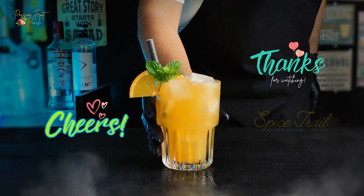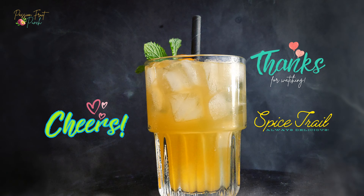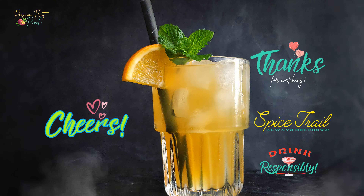Thanks for watching Spice Trail. See you soon with another exciting recipe like this — till then, keep watching and drink responsibly!